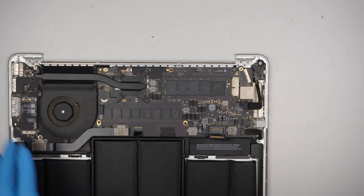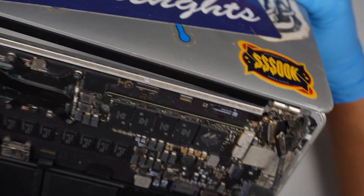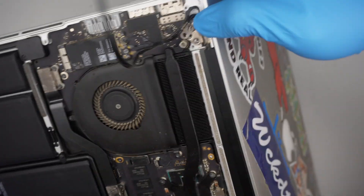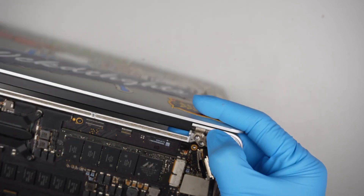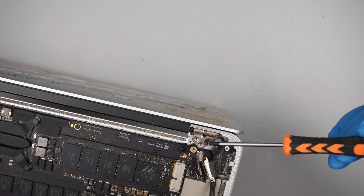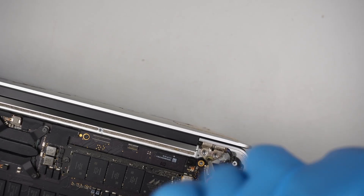Now it's time for the screen — make sure the hinges are open. Slide it in on both sides so the hinge goes in. Make sure the hinge is all the way in on this side too. While holding up the screen, put one of the screws in because we need to close the screen in order to finish up the repair.